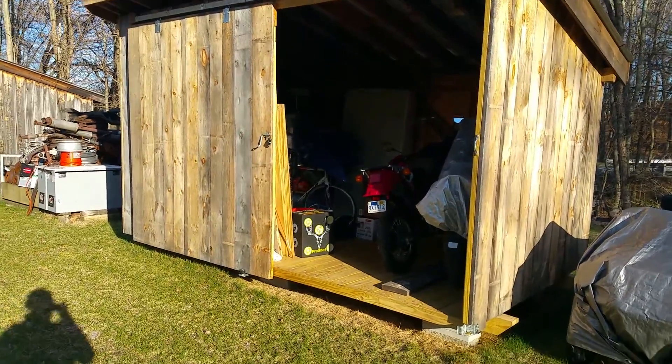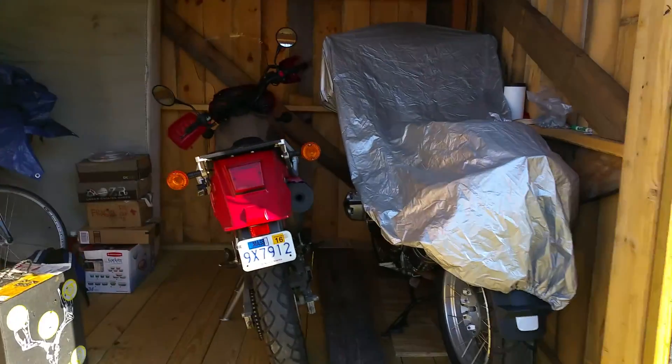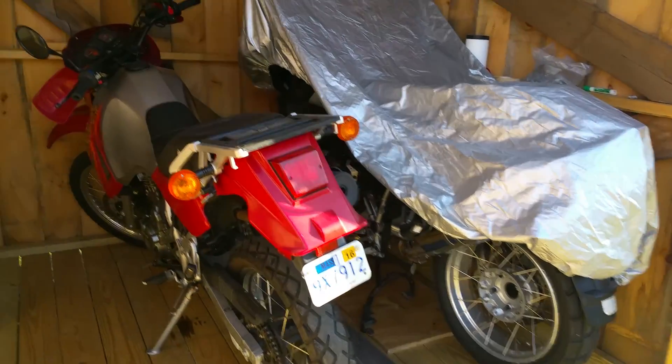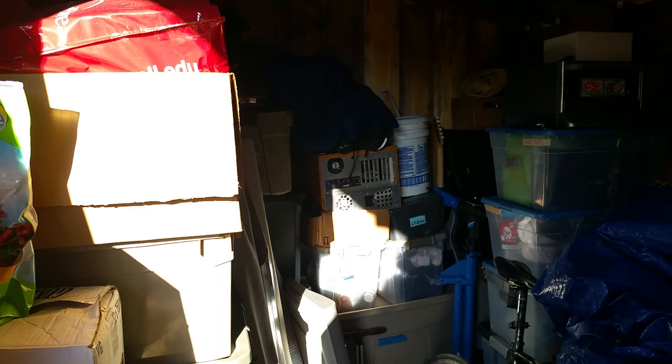Welcome to my shed. Here are the two motorcycles that we store in here in the winter. My bicycle. A lot of stuff.